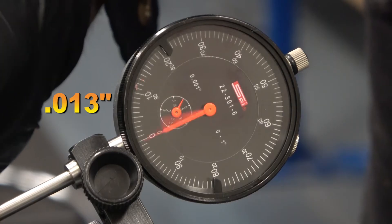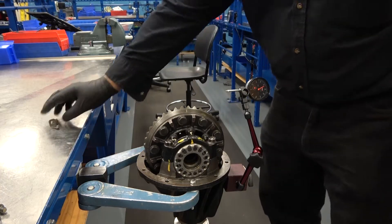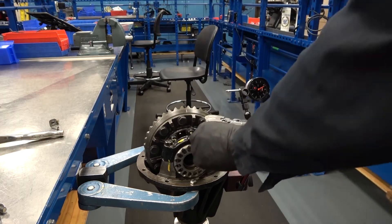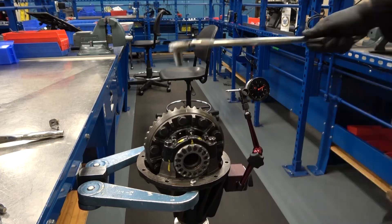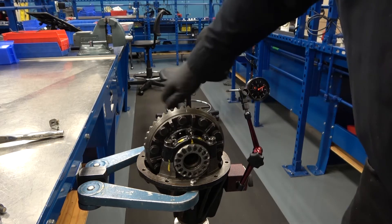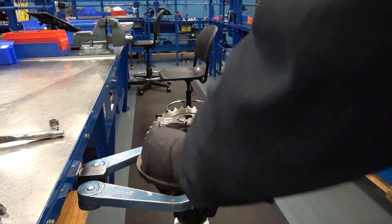This is reading 13 thousandths of an inch. Make the measurement a minimum of three times — if it's the same each time, your measurement is accurate. Remove the adjustment nut keepers on both sides. There are four bearing cap bolts that will be loosened. Using a half inch ratchet and a 17mm socket, loosen all four bolts. Tighten the bearing cap bolts finger tight, then tighten all four bolts one eighth of a turn so they are snug.